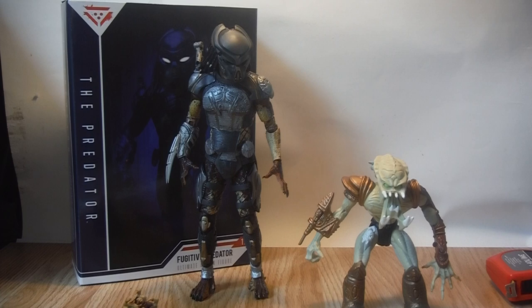I do recommend picking up this figure even if you're not a fan of the film — it's a great figure with great sculpting from NECA as per usual. As for the film, it's out in cinemas now at the time of recording and I hope it does well enough to warrant a sequel. Shane Black did a decent job. My only main gripe is the difference between the predator dogs from Predators and the ones in the new film — I wish they looked more alike. But overall it was a great film. Please feel free to like, comment and subscribe. Cheers!